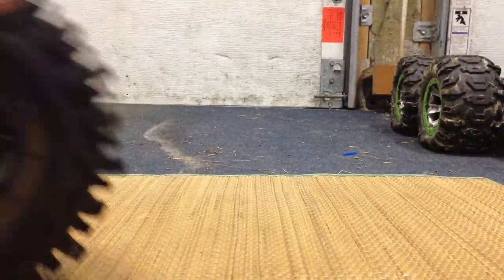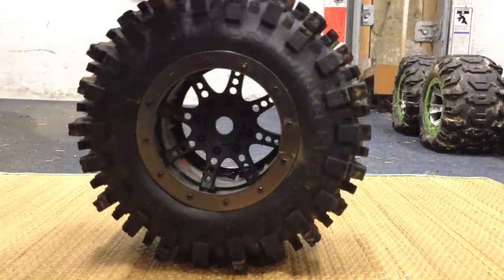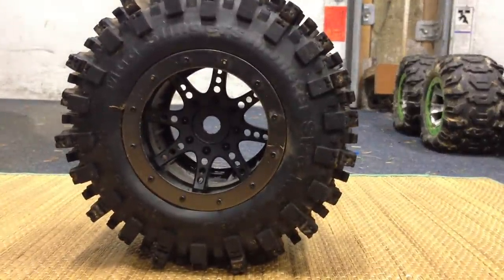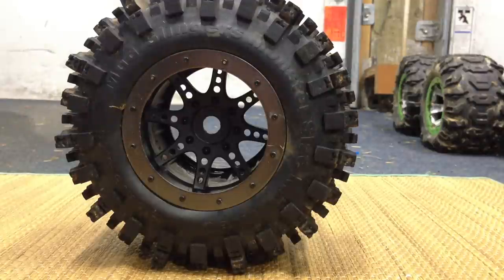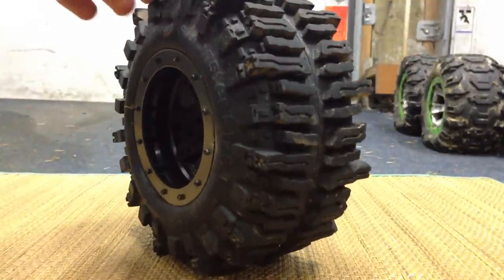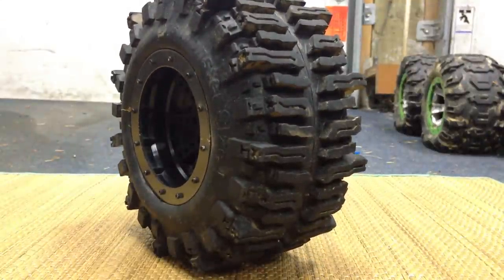Let's start out with the pros of these tires. First thing I'd like to say — as soon as I look at this tire, I love how it looks. It just looks very beefy, very clean, and it looks like it's going to work really good. And it does.